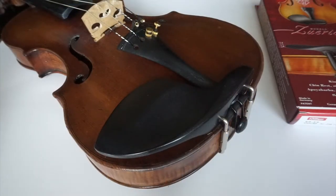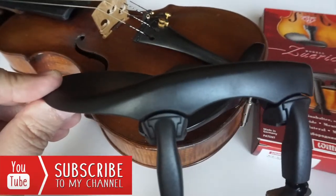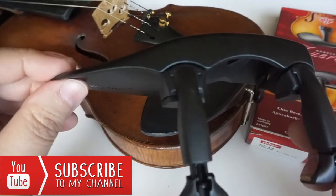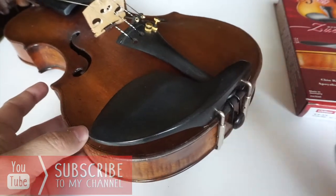Hi guys, welcome back! Today we're going to try to fit the new chin rest from the Wittner company. I'm just gonna show you how to do it very quickly. I'm gonna first start by removing my existing chin rest.